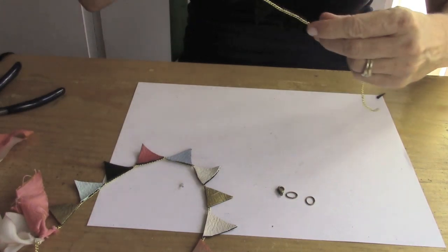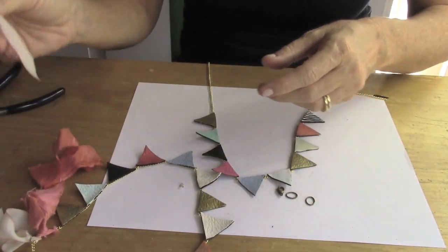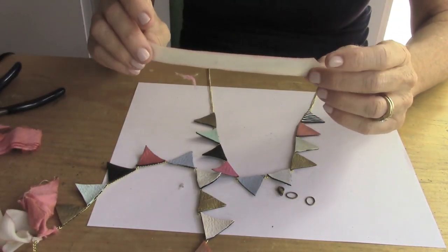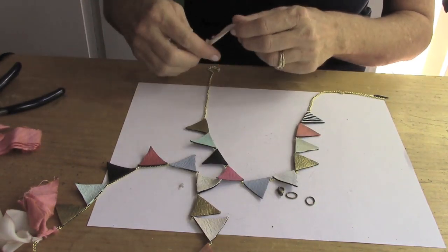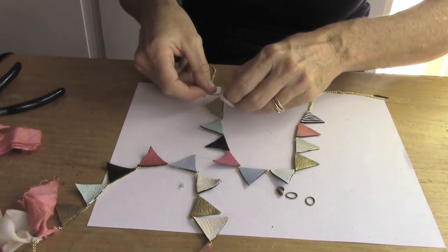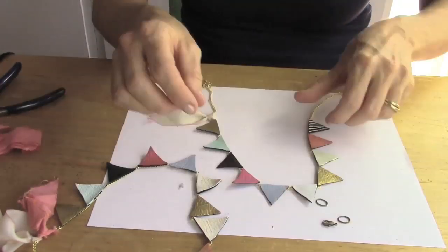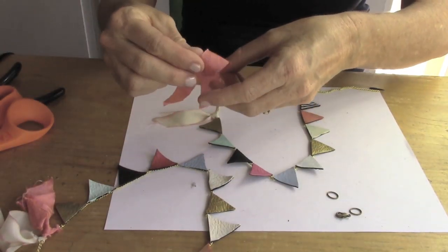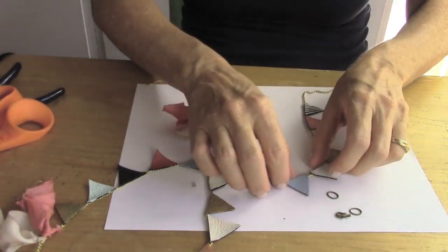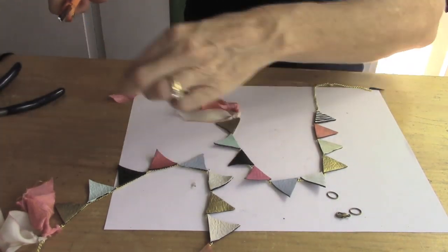After you finish gluing all your flags, flip it over and now you're gonna add some silk ribbon or silk scraps, about three to four inches long — you can trim them after you've attached them to the chain. Fold it in half, loop it, and pull the two ends through, then do the same for the other piece. Then you can trim the pieces of ribbon to whatever length you want.